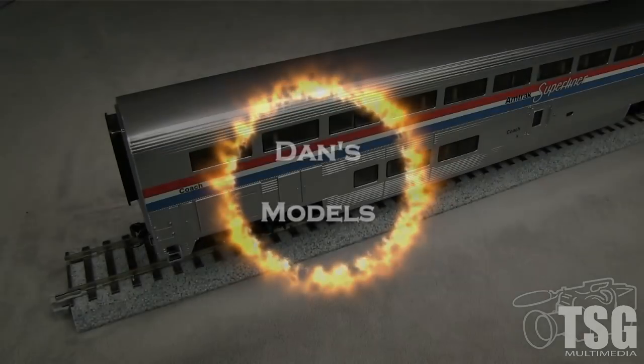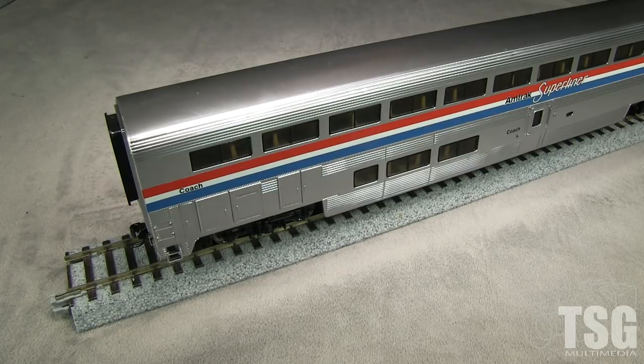Hey everybody, welcome to another episode of Dance Models, where you never know what we're going to talk about. This is an Amtrak coach. John here with Dan. So what's going on with this thing? Well, this is a Walthers Superliner car, and someone on our YouTube channel posted a question about adjusting the coupler height on Walthers cars.